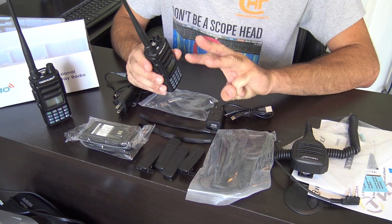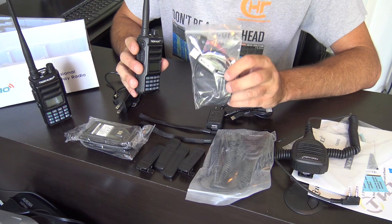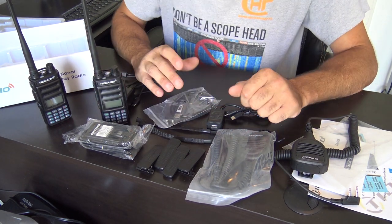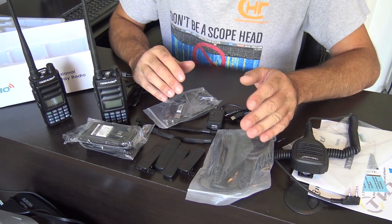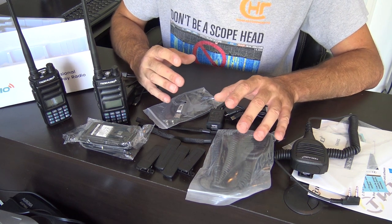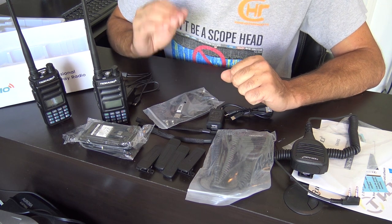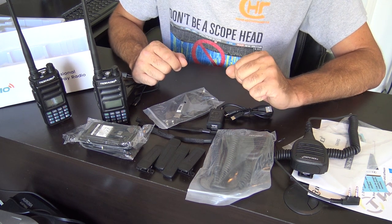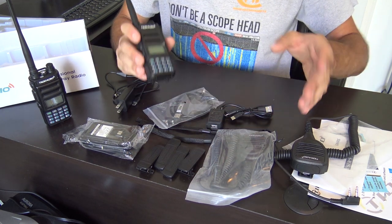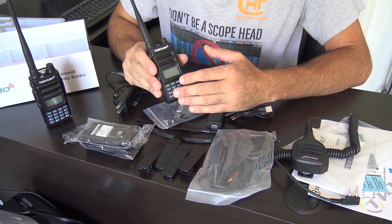There are only three repeaters in my area. I don't think I need to program my radio — I will probably never use this programming cable. Programming a Baofeng is a big deal because there could be tens of thousands of repeaters around you, but with GMRS there's just not that much required to program it.